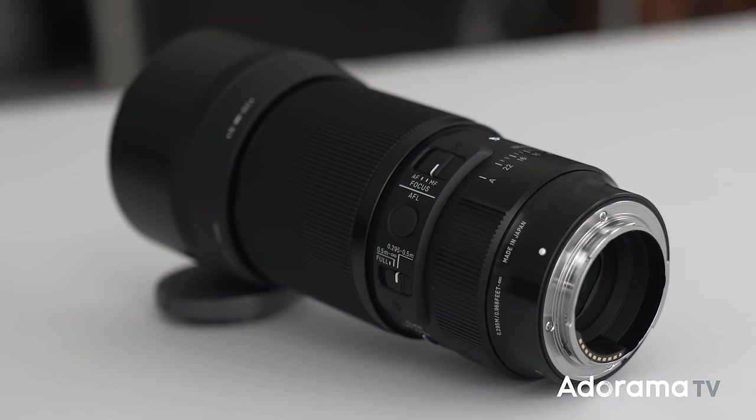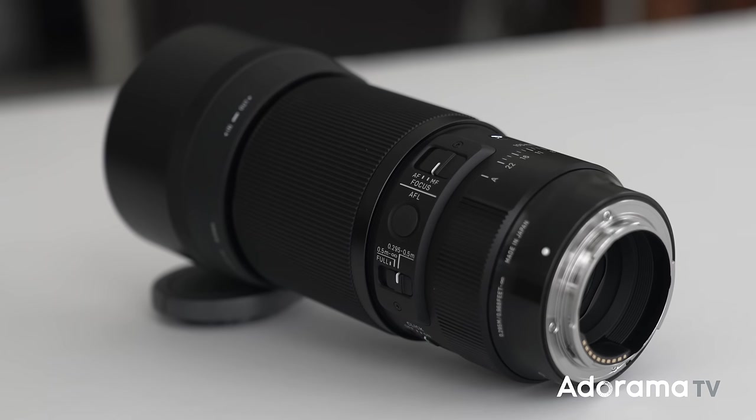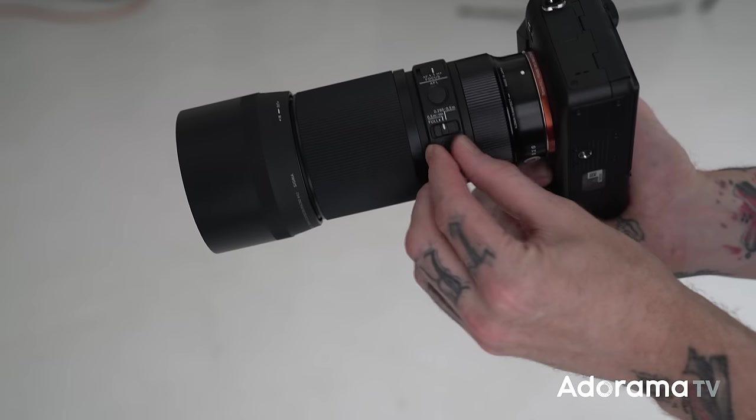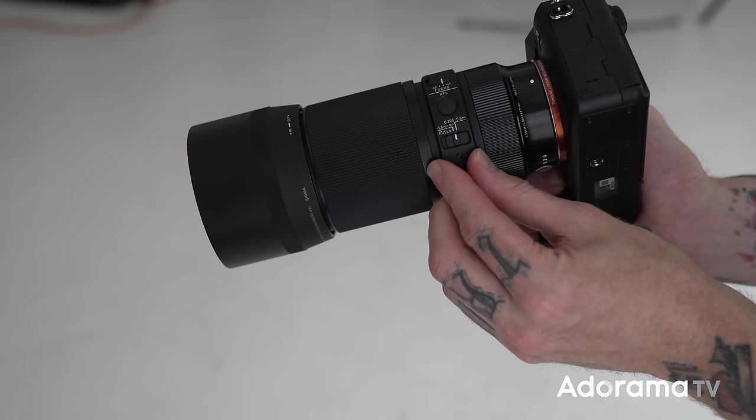Above that we have a focus limiter dial, which is fantastic because you can use this lens for more than just macro close-up work. I love using 105s and macro lenses for portraiture. There are three positions on the dial. When shooting macro you need so much travel and throw for the autofocus to achieve really precise dead-on focus when you're magnified close to a subject, but for portraiture the autofocus can go way too long and slow down your workflow.